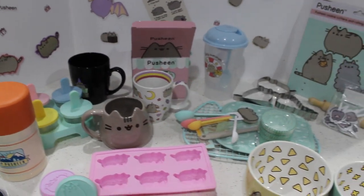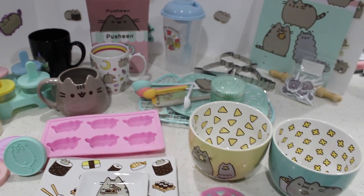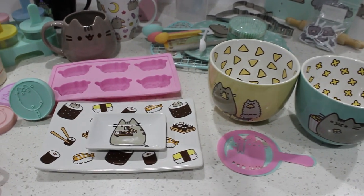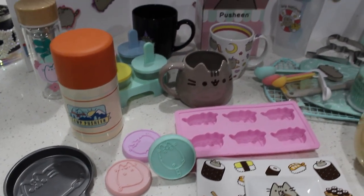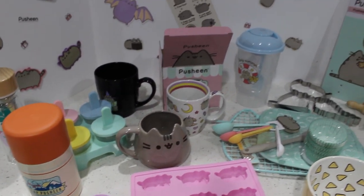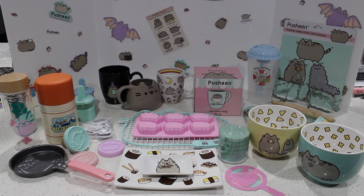That wraps up the whole entire kitchenware collection. Yeah, that was a lot and I'm sure we'll get more in the near future. Hope you liked this video — subscribe to our channel if you have not, give us a like, and let us know if you have any cool Pusheen kitchenware that we don't have. Follow us on Instagram at our Pusheen Addiction. We'll see you next time. Bye!